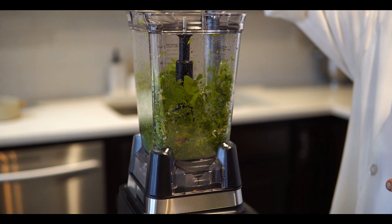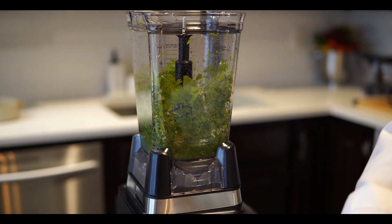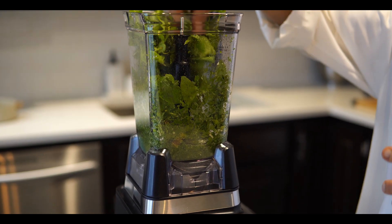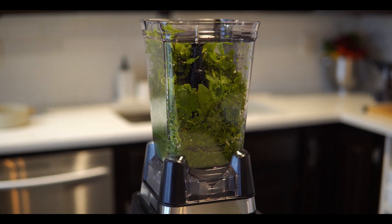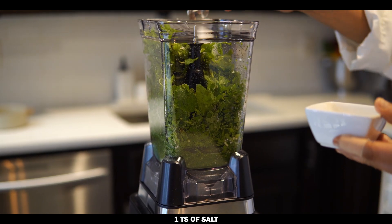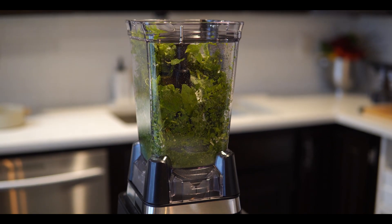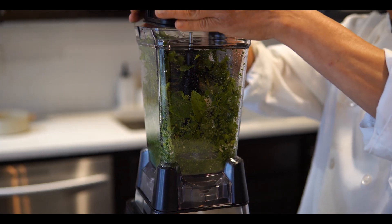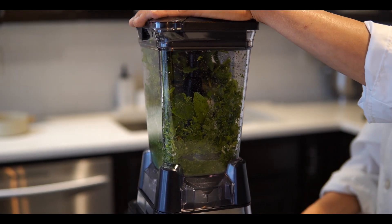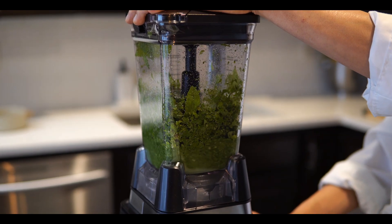For all the ingredients together it will take about a quarter cup of water. Also add salt — at least one teaspoon, not more than that. If you feel it is less you can add more later.